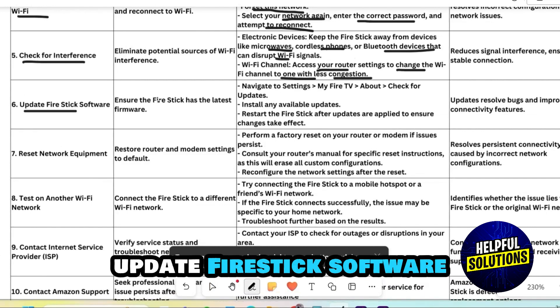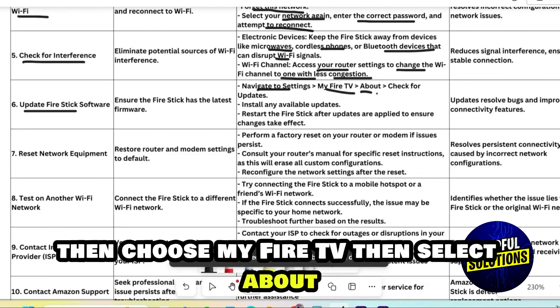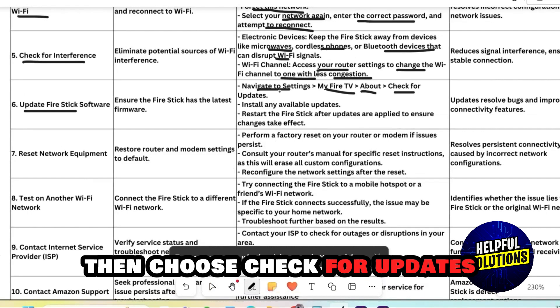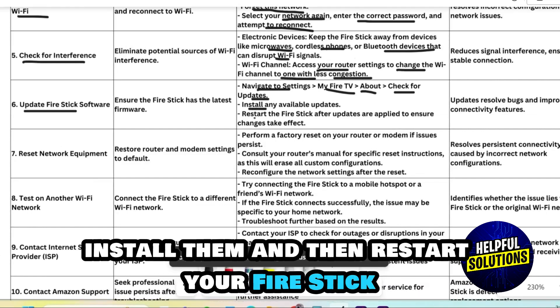Update Firestick software. Open Settings on your device, then choose My Fire TV, then select About, then choose Check for Updates. If updates are available, install them and then restart your Firestick.